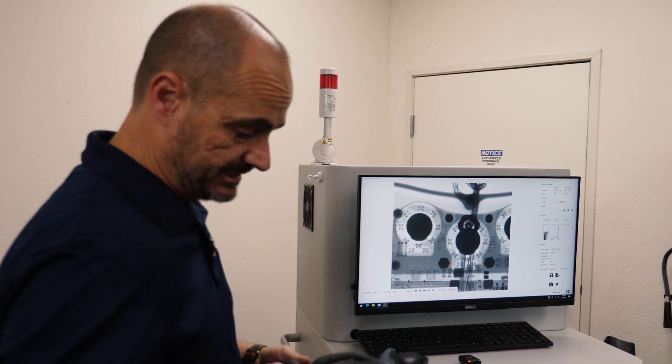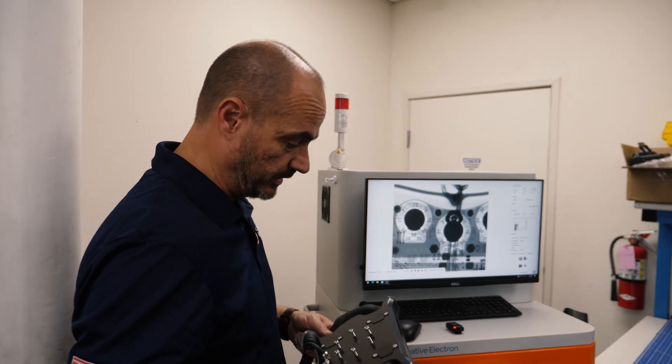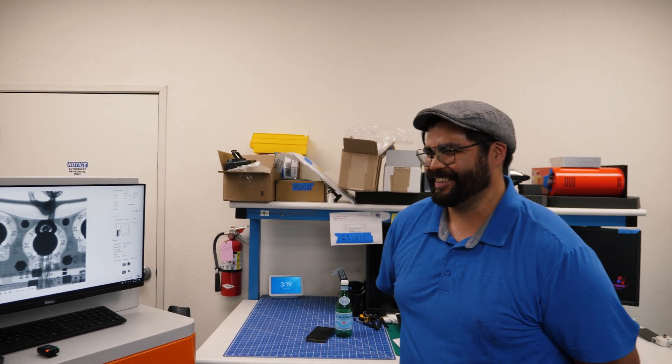Definitely high-end, very well built — beautifully made. We can't wait to find a car to put this on, right Robert? That's gonna add like 50 horsepower or something. At least! Thank you guys for watching, and again, if you come across anything else you'd like to see X-rayed, just give us a call. Bye.